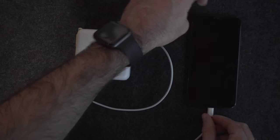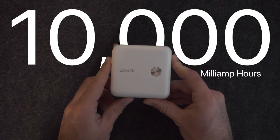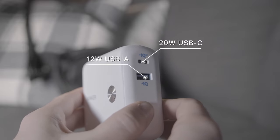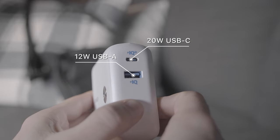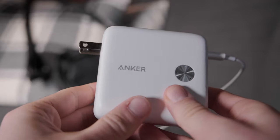The PowerCore Fusion 10,000 is a 10,000 milliamp-per-hour power block with a 20-watt USB-C output and a 12-watt USB-A output, with a foldable plug for quick storage and usage.